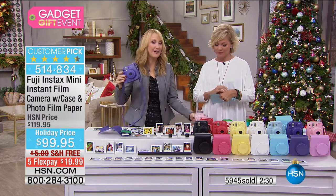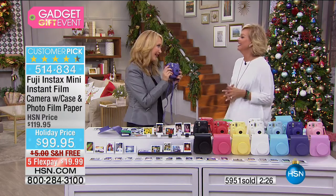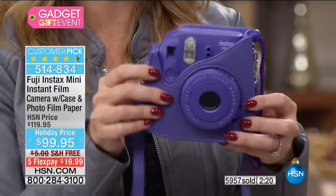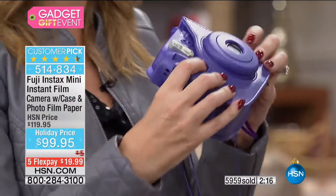Everyone becomes really animated when you have an instant camera in your hands. The people in my life that typically run away are all clamoring for their own copy. It really does bring out everyone's personality.